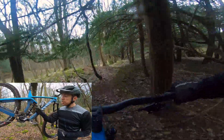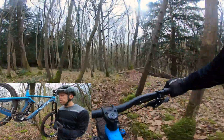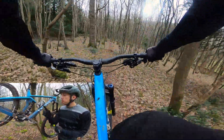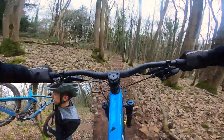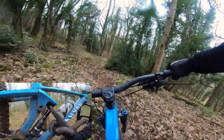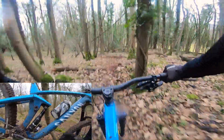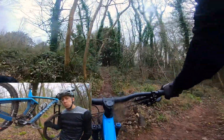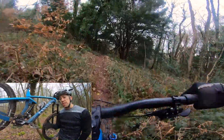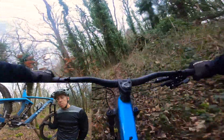Geometry can be adjusted as well as travel using this here. This is called the Shapeshifter that Canyon have been working with for a few years now, and this is their latest version. When I press the lever, this little thing pushes out here — it's charged up with air, you pump it up with your shock pump. It pushes forward and what happens is it steepens the head angle, raises the bottom bracket, and reduces the rear travel to 135mm. What you get is a better climbing position, and they also say you can use it for flatter flow trails where you don't want all the travel.